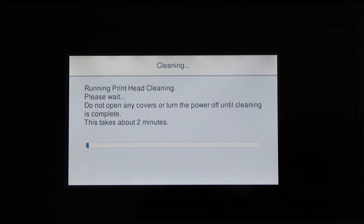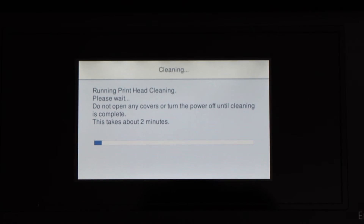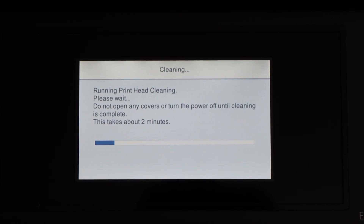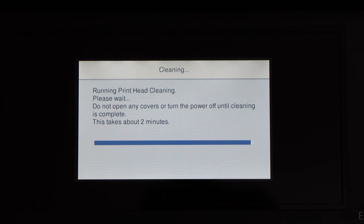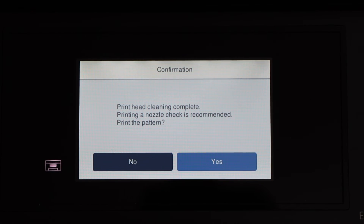Select the option and start print head cleaning again. You can repeat print head cleaning many times and it will improve the print quality — it will unclog the print head so we can start printing normally. This is the second time. Print head cleaning is complete.